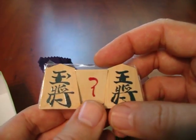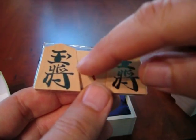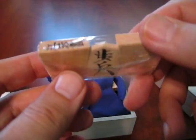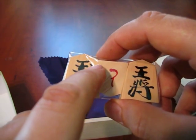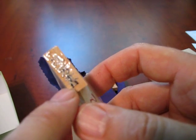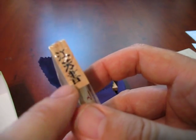You can see this is the king. Each one is actually hand done — there's no two pieces exactly alike. This is the tradition of signing the jade general. That's the king with a little mark here. That piece gets the signature of the maker right there.